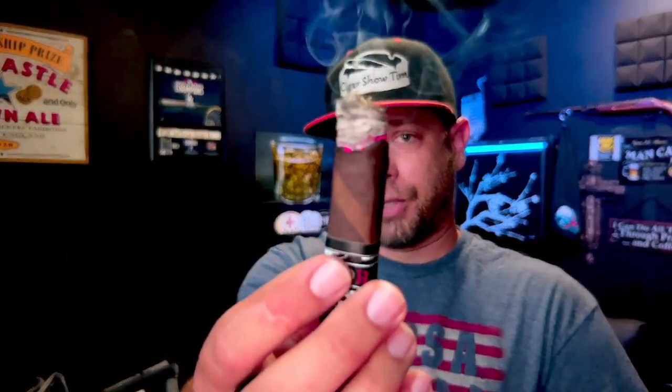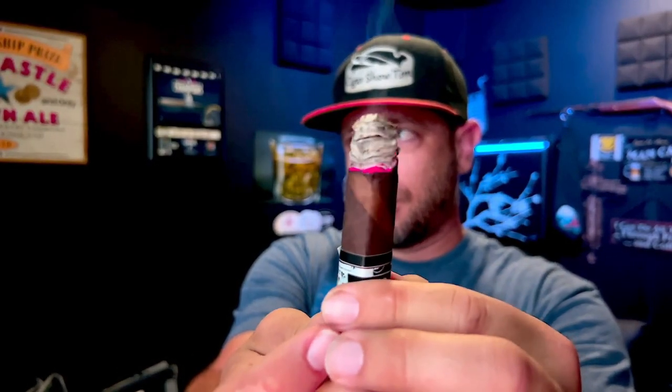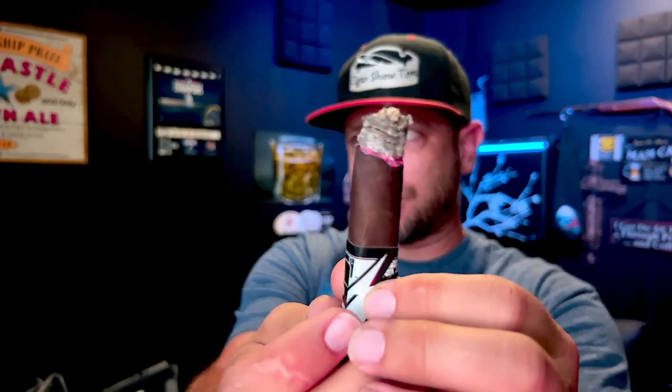At the end of the first third, let me show you how the burn is doing. There's the burn on the cigar — it's got a little bit of a wave to it. Box presses are usually a little tougher to get a straight burn on, but overall it is not doing bad. It's just that little bit on that side there — I could complain, but I won't. Let's get into the flavor notes before we talk about the history and the blend.